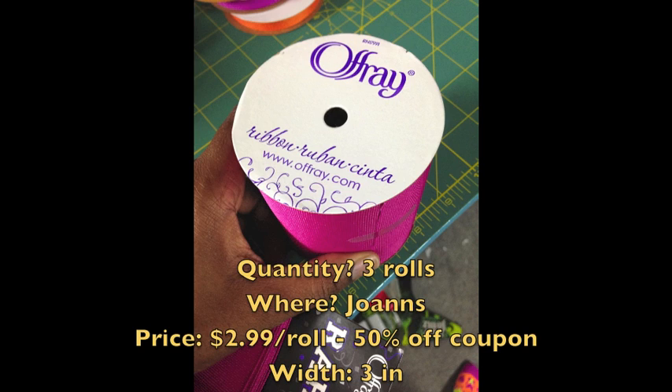What you will need is a quantity of three rolls of the Ofre 3-inch wide ribbon. I got it from Joann's. They're $2.99 a spool and I think it's nine feet on a spool, and I have my 50% off coupon always.